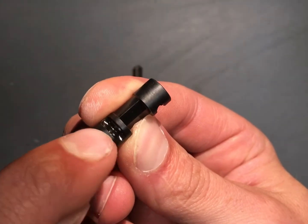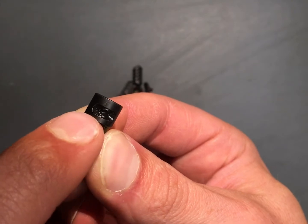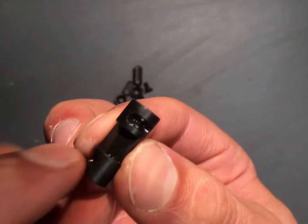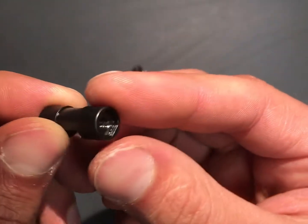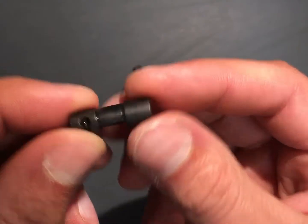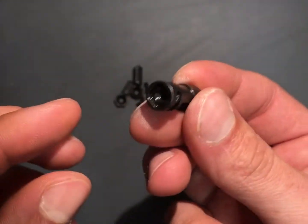First off, this is your selector here. You can see the channel cut on this — this would be your 90 degree because it's much shorter than this one, which is your 60 degree. You can see the length difference, so depending on which throw you want, you insert that accordingly.